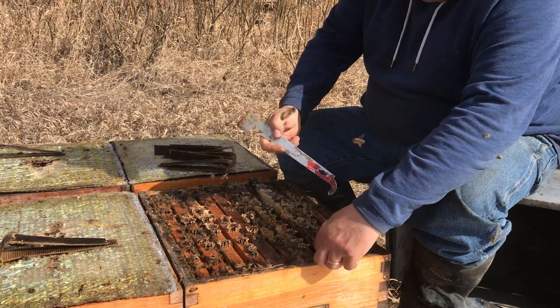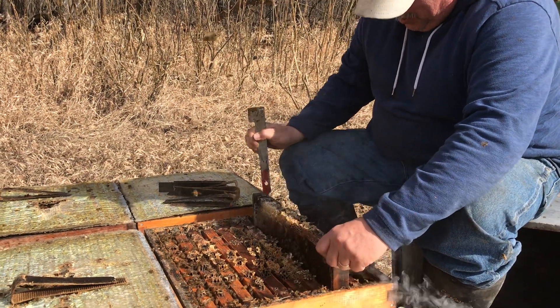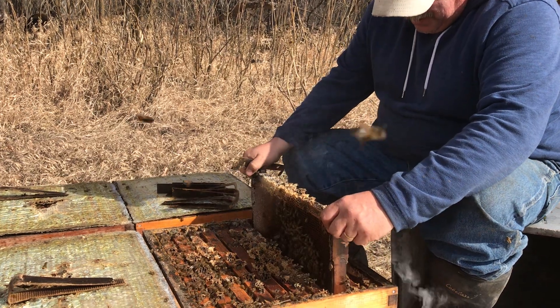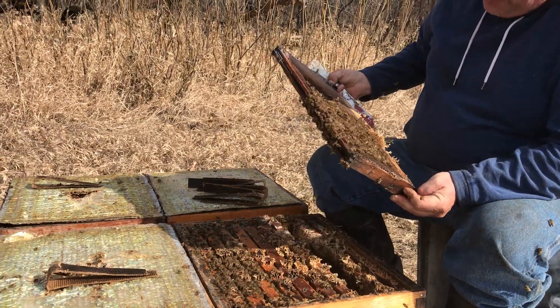I think about — probably sitting here in the sun — it's maybe seven or eight degrees Celsius. Still pretty cool and the wax is really stiff, so getting in is tricky, but it's a nice looking hive.